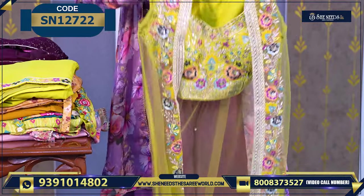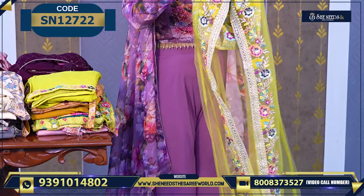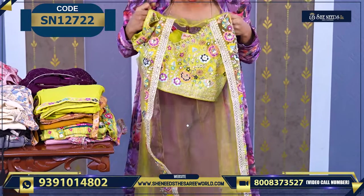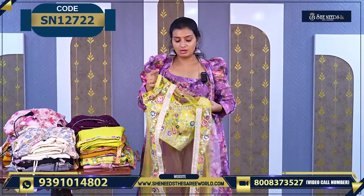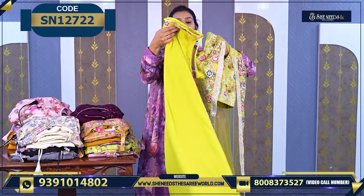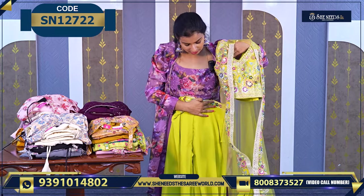I will show you. Basically this is how it looks. This is how it will look — it is sleeveless. Inside the top, sleeves are there. And the bottom will look like this — a georgette bottom. And it looks like this.